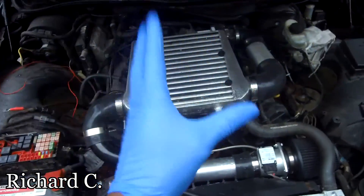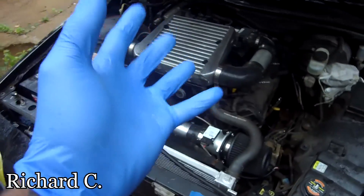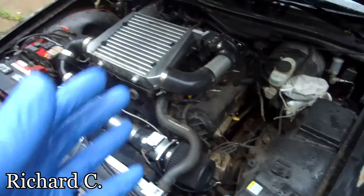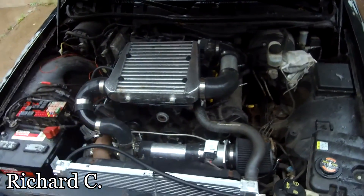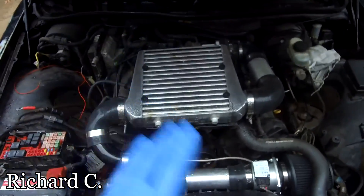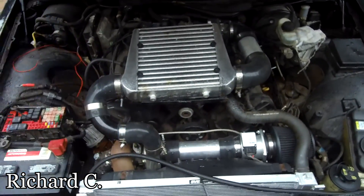A lot of people who get into Crown Vics slowly figure out that these cars don't have enough spunk. You think it's a police interceptor so they must be really fast — no, they're actually really slow, but they have a lot of strength as far as durability, and that's where this car wins.